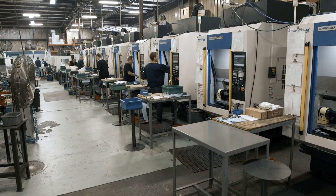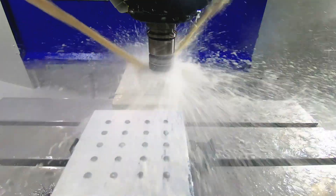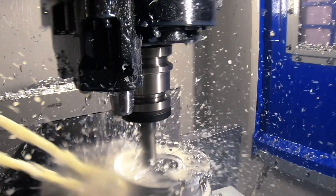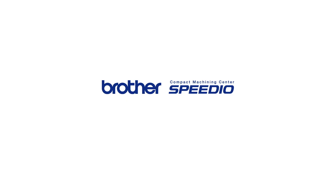Over the last few years, we've replaced 20 of our larger 40 taper machines with 30 Speedio R450s. Using the same square footage of real estate, that gave us the capacity to add over three million dollars worth of new business. It's dramatically affected our annual profit in a very good way. Brother Speedio — the every shop machine.